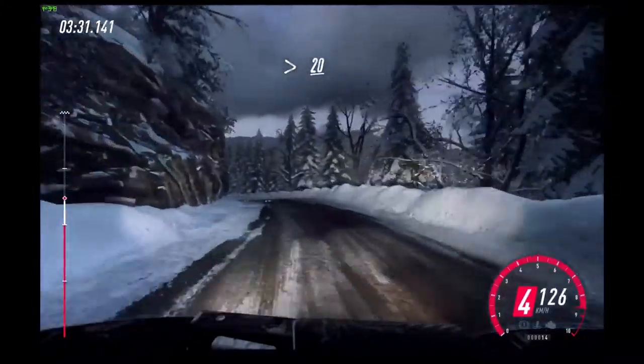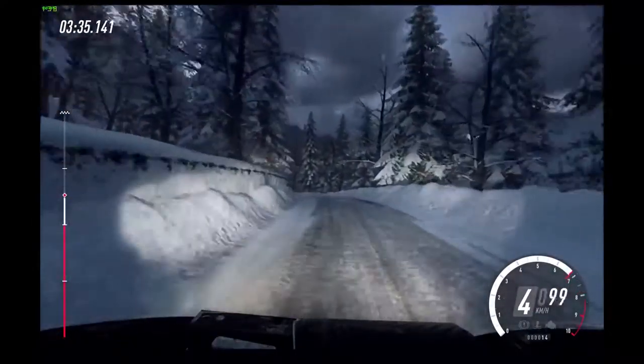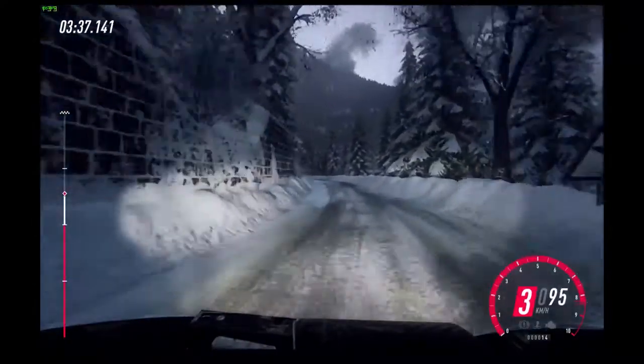4 right, 4 left, extra long, tightens over a crest. Slow 20, unseen open hairpin left.